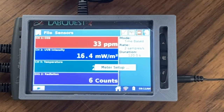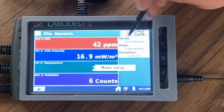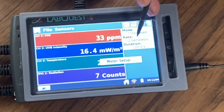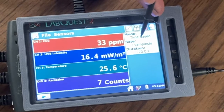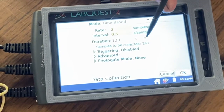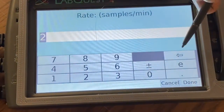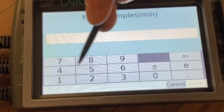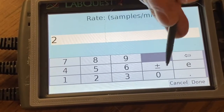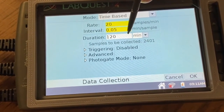To use this with our ballooning, we will want to set it up so that it automatically samples with the sensors at a certain rate for a certain amount of time. To change these settings, click in the white box in the upper right corner that says mode, rate, duration. The mode you want is time-based, and the rate, interval, and duration are set by you depending on what you want. A common setting would be 20 samples per minute for 120 minutes, which would be enough to cover a normal balloon flight. Click OK after you have the settings you want entered.